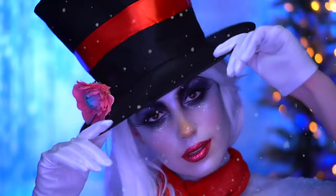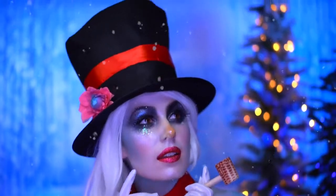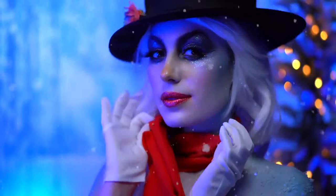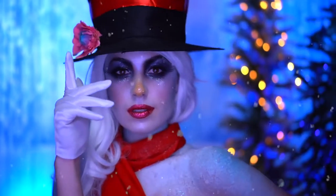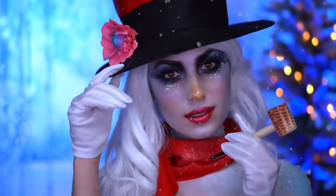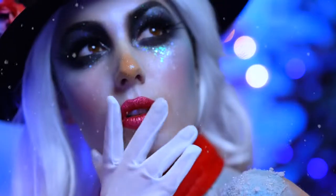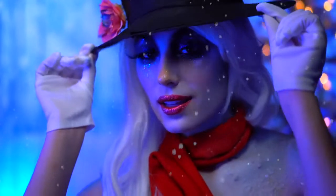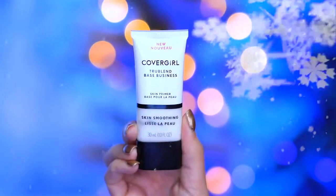Hello everyone and welcome to my channel and welcome to my very merry makeup series. For the first look of December I had to create a Frosty the Snowman look — it's very icy and glittery with a frozen-over skin effect on the body and I just love it. Now if you guys are ready, let's transform into Frosty.